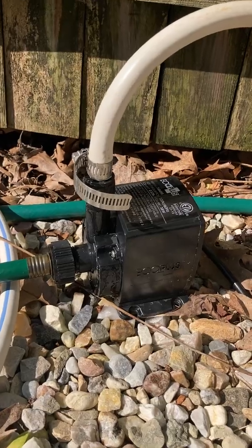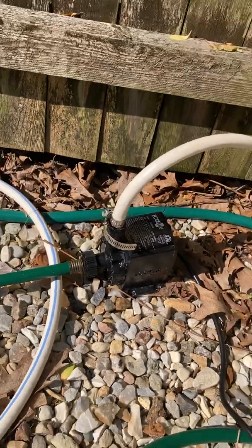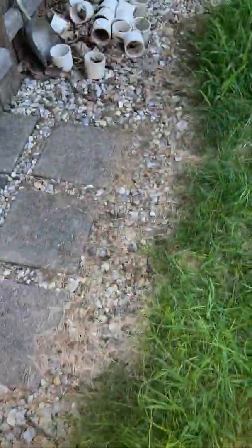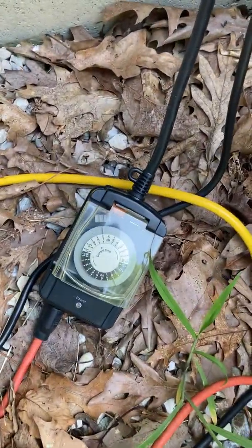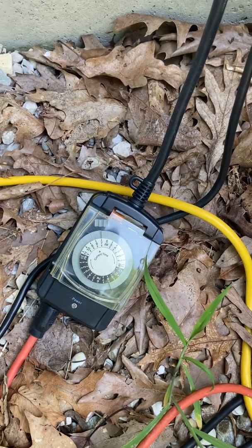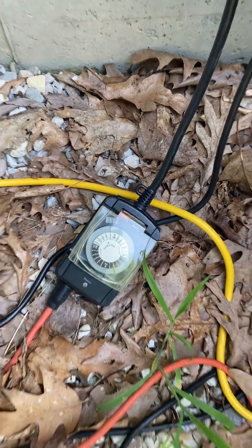This has been running for a couple of years — I'm starting to get a couple of little leaks, but it's not a big deal, it's been good. To control the pump and turn it on and off, I just use a little appliance timer right here. I have it come on around nine o'clock in the morning and shut off around five o'clock at night.